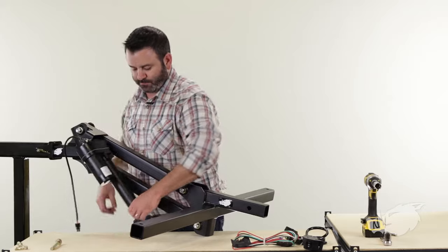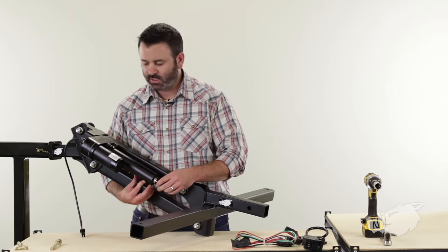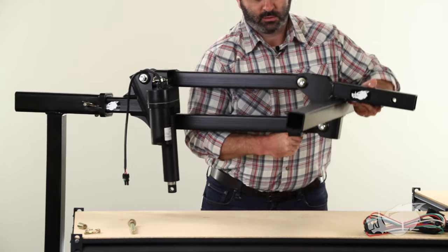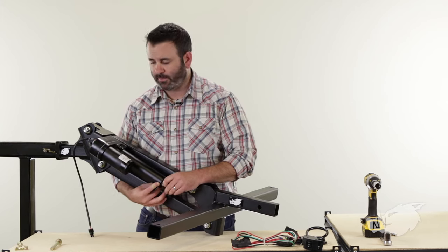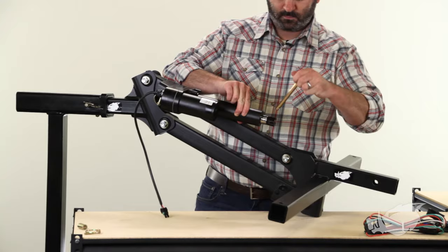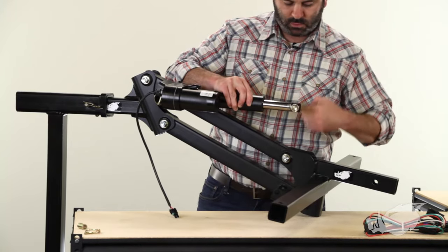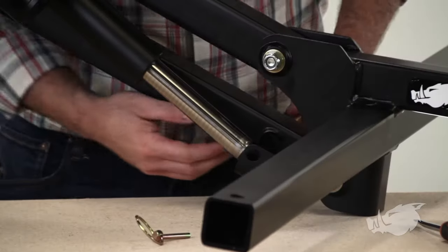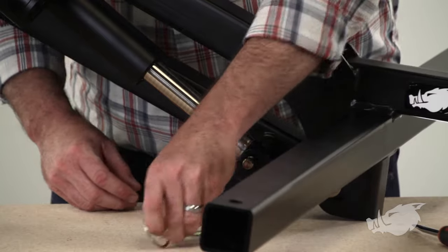The next step is installing the ram end of the actuator into the lower linkage. When you open your Blackboard Motorized Implement Lift box, the actuator comes fully compressed and won't reach the lower linkage. You can extend the actuator ram end by twisting it — just spin the actuator pin around to get it to the length you want, which makes life a lot easier. Then take your actuator pin, run it through the lower linkage, add the spacer, run it through the ram end of the actuator, and secure with the linchpin.